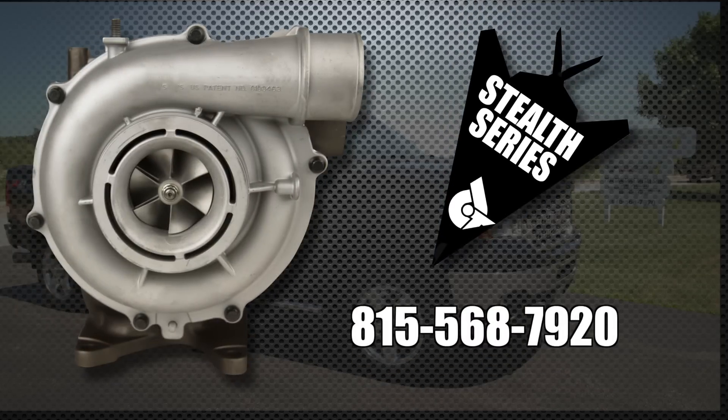If you're interested in one of these for your truck, give us a call at 815-568-7920. I'm Nick Pregnance with DuramaxTuner.com. Thanks for watching.